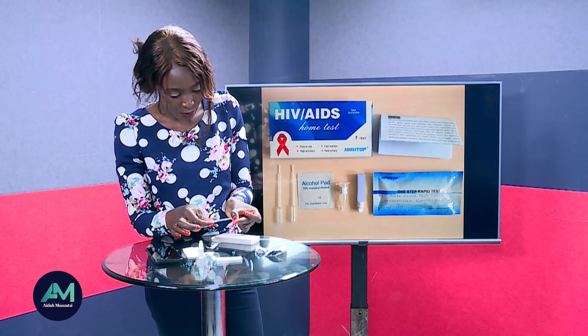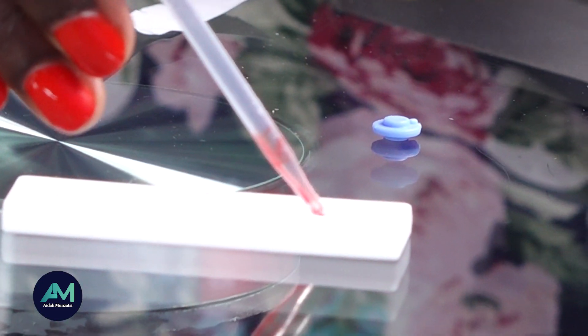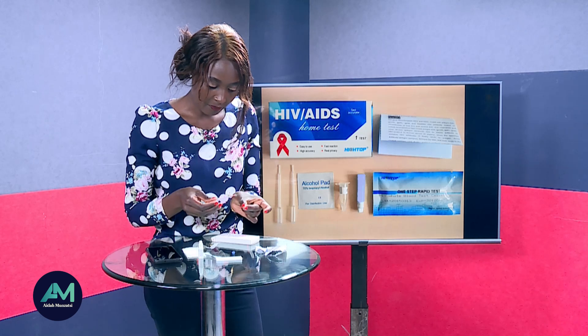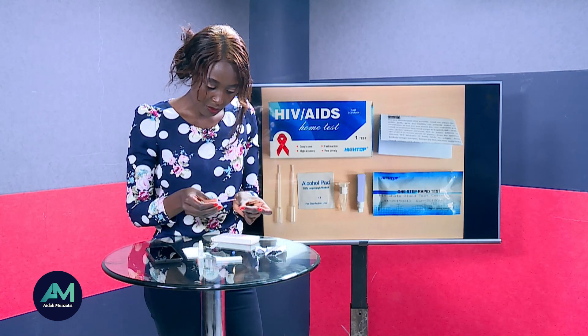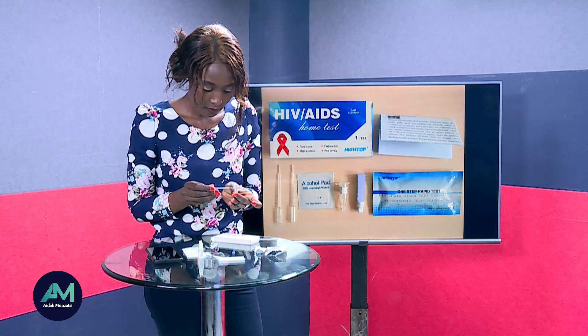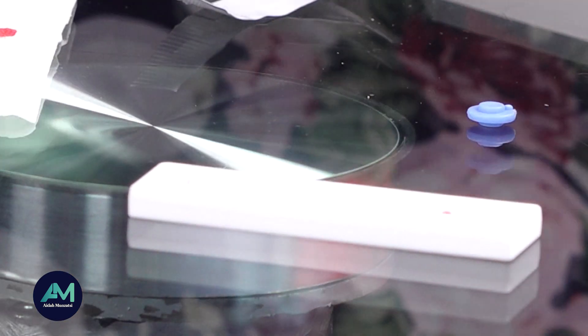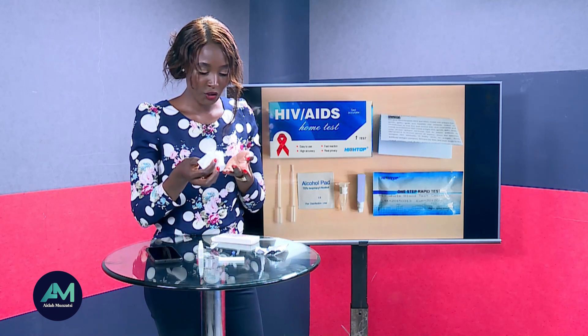Press the pipette and collect the blood sample, then drop one drop, wait, and drop another. Massage the place again if needed — do not press — and pick up another sample and drop it. Put the pipette aside and use the tissue to absorb the remaining blood from your finger.